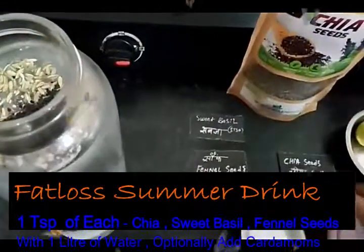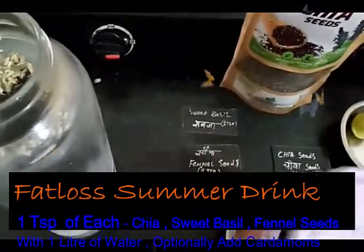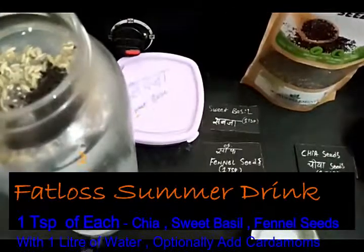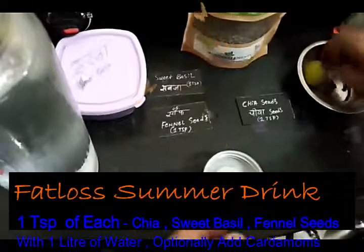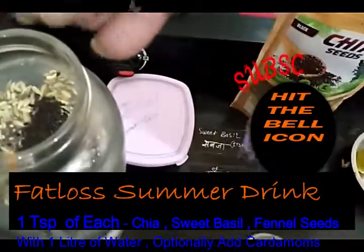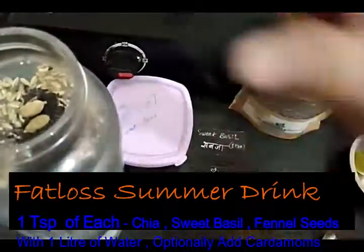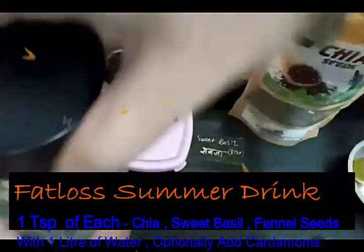You need to remember that once you put all these things in, you should not drink the water right away because it takes time for the seeds to soak. The seeds need time to absorb the water. I'm also putting in two cardamoms, and here we go — it's all ready.